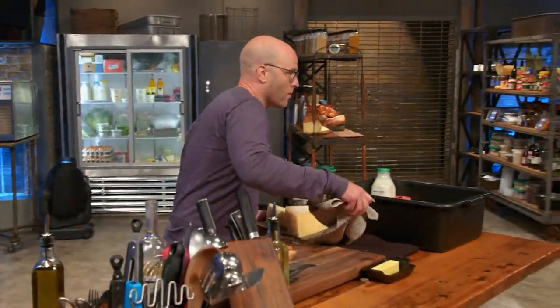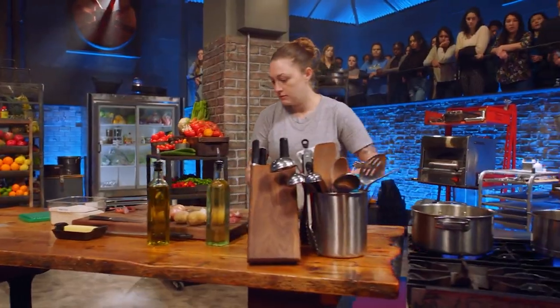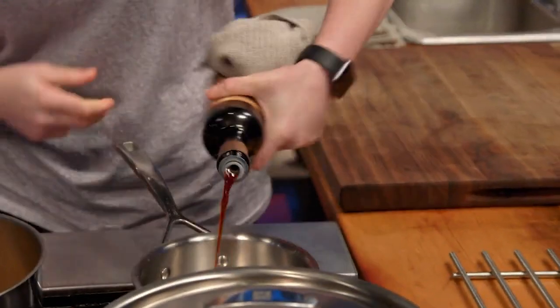I'm gonna go with a very simple fondue. I'm gonna take onions, garlic, and then I really like to use shishito peppers to brighten up the dish. By cooking shallots and garlic, and then I'm gonna use the balsamic to make a reduction.